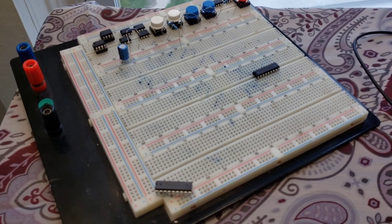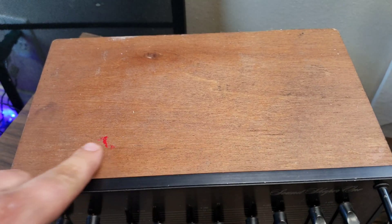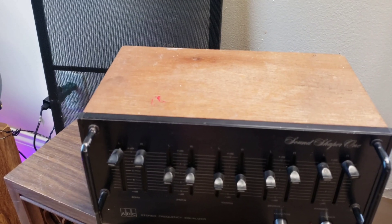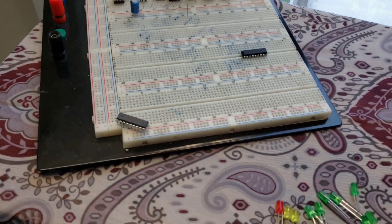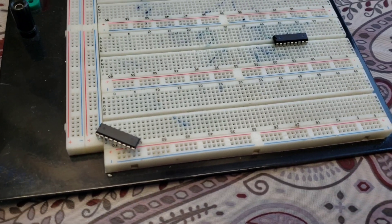Eventually, my plan is going to be to take two of them and retrofit them into this old equalizer. I figure I'm just going to drill a couple holes — 20 of them, 10 for each channel — and run it like that. That will be a future episode. And another thing is, all these components are very, very cheap and very readily available.